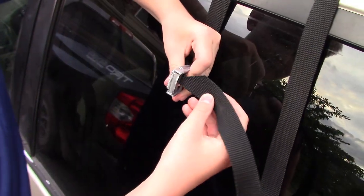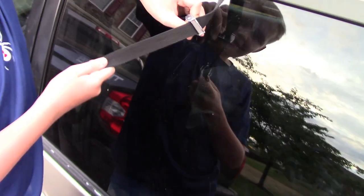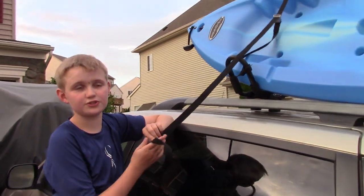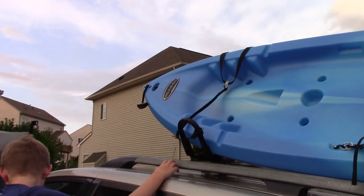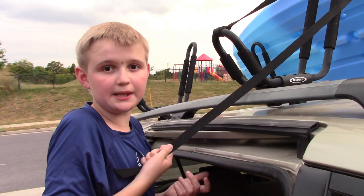What you do is you go right through it and push it through this back part. I'm going to throw this over and cinch it from the other side. So we should do this on the other side and then we should be able to go to the river.